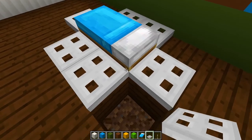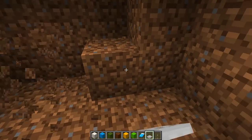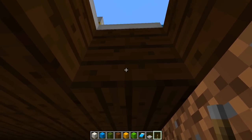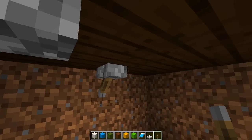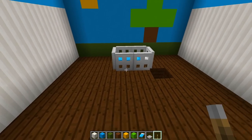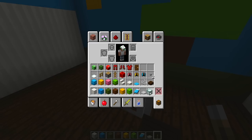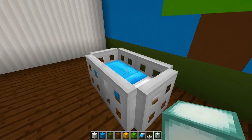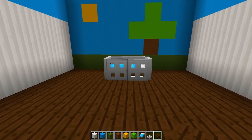To power the trap doors, dig down about three blocks beneath where the bed is and clear out some space. Underneath each trap door, place an upside-down lever to power each door — flip it and you can see it goes up. Do this for all six levers, then flip them all. Back at the top, we have something that looks like a baby's crib. To add light, place a sea lantern underneath one side of the bed by knocking out that block, then fill the floor back up so there are no holes.